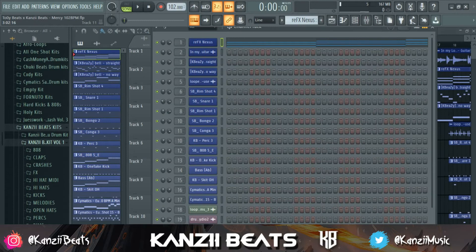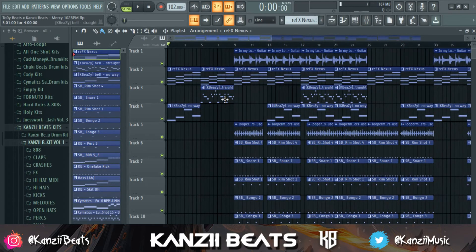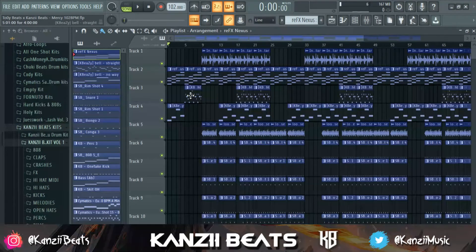For the beat I'm using today, I made this in a collab with Toy Beats — he sent me a dope guitar loop and I made this crazy beat. I thought why not use this beat for the tutorial since I just finished making it. This is the beat mastered and mixed, so I'm going to play it and then set everything back to default and show you guys my creative process behind mixing an afrobeat.